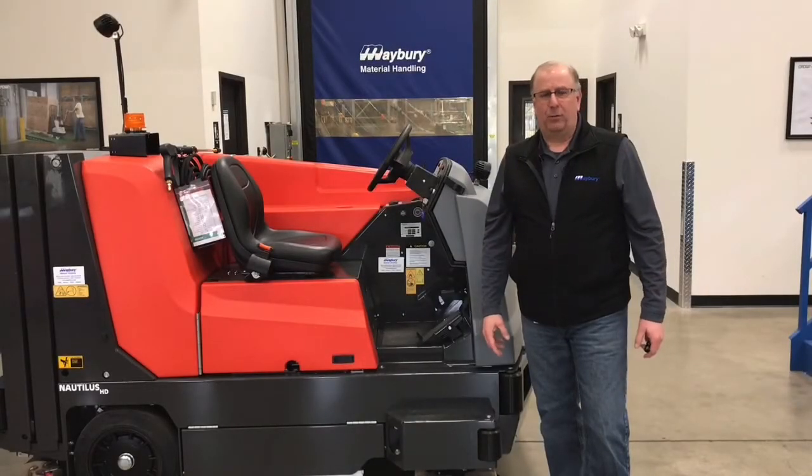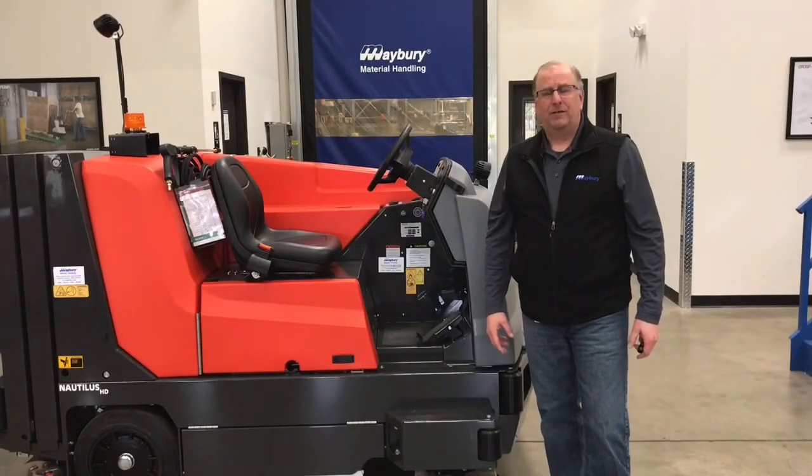Hi, I'm Dave Buchanan with Mayberry Material Handling and today I'm going to show you the proper use and care of your PowerBoss Nautilus HD.